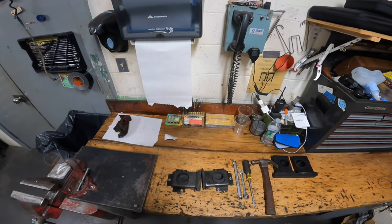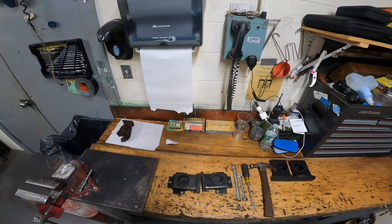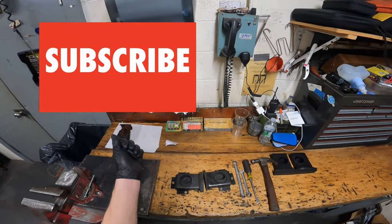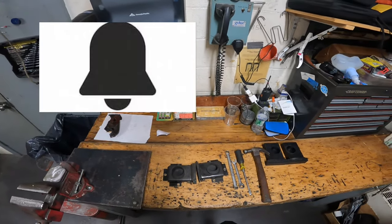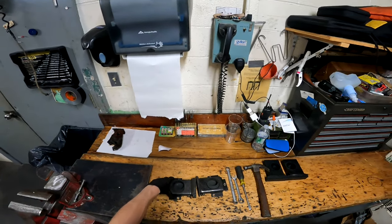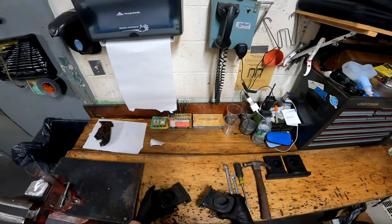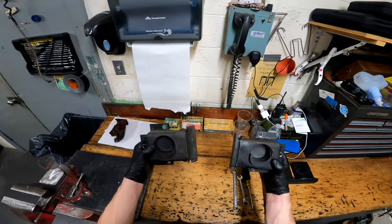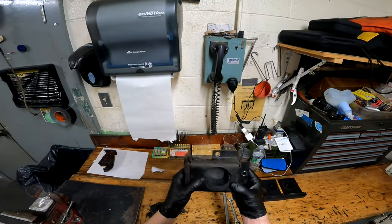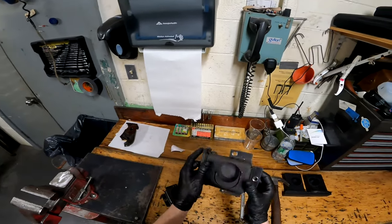What's up guys, it's Joe the Pro here back at it again with another video. Today I am going to be showing you how to rebuild an AMF cushion block. On each machine there are two of these — it consists of a bracket and a rubber block in the middle.